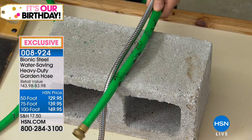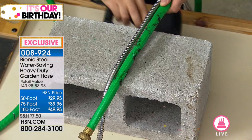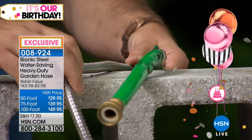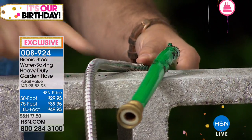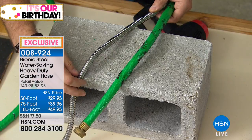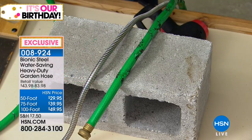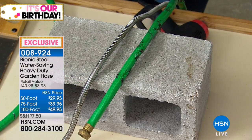Look at that — see the rubber's burning? The rubber is burning and you can see right there. Now look at the bionic hose — there is nothing wrong. There's just one little chunk of rubber that came off the other hose, but there's nothing wrong with it. And that's why you can use this and it's going to last summer after summer, year after year.